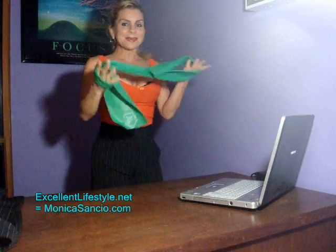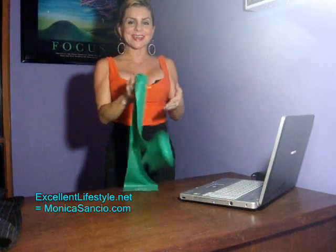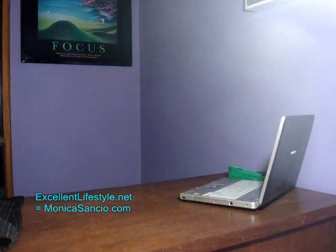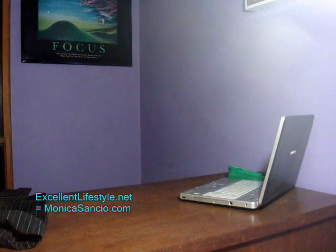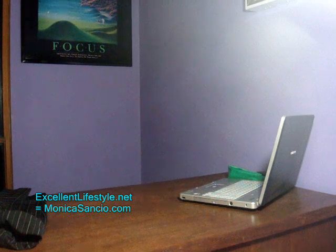It's really, really fun. We'll keep doing that in other videos. Now you have some exercises — no excuses. Get your band; it's lightweight and you can take it anywhere. No excuses! I'll see you soon. Please visit excellentlifestyle.net, subscribe, and we'll be friends on Facebook, Twitter, and all that. You know where to go — bye!